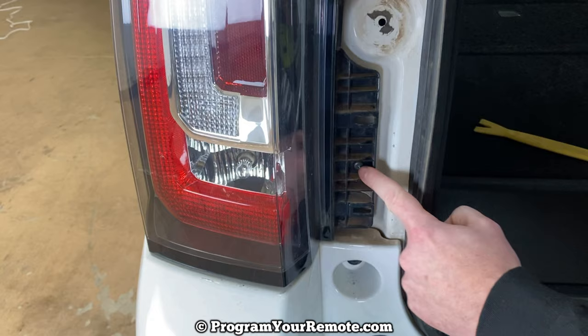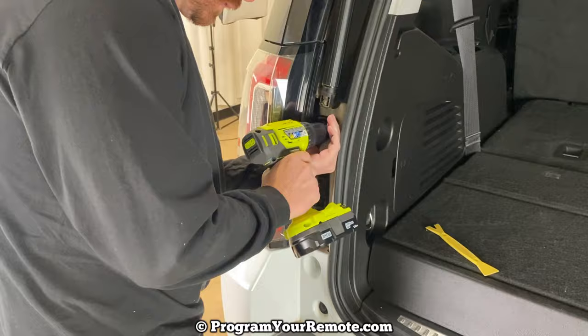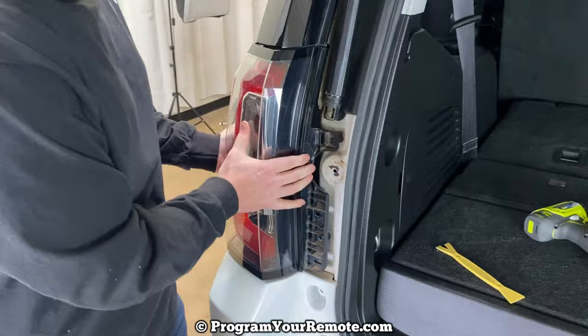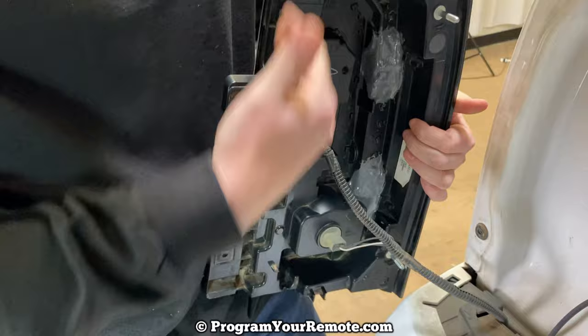Once you get that off, we can see our Torx bits — we have one here and one down here. And then once you get those two screws out, it pretty much just slides out of there like that.